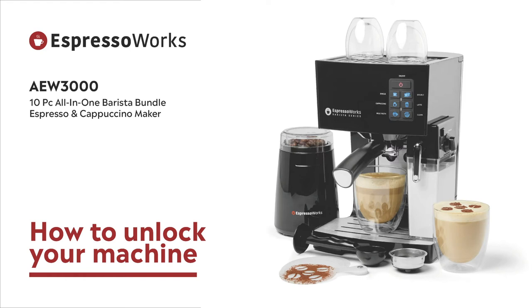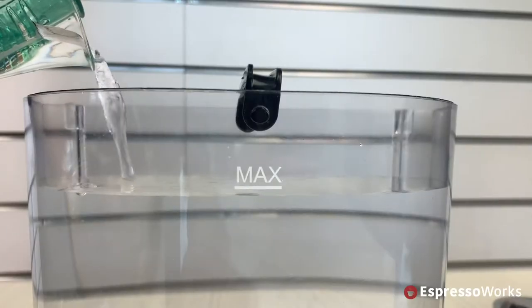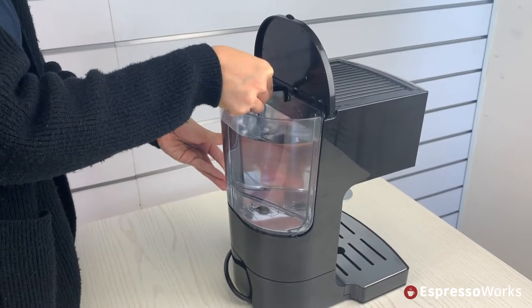Before using your brand new EspressoWorks 19 bar Espresso and Cappuccino machine for the very first time, it needs to be unlocked. Fill the water tank up to the max line and place it in the machine.